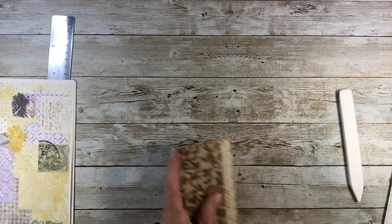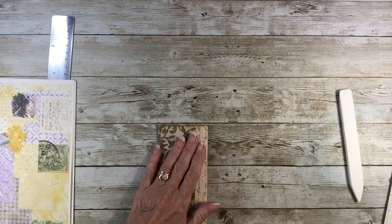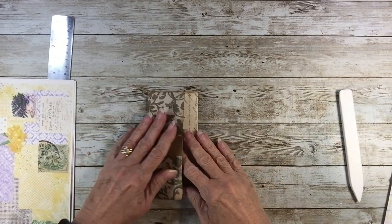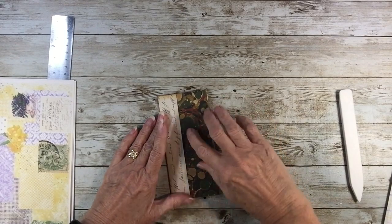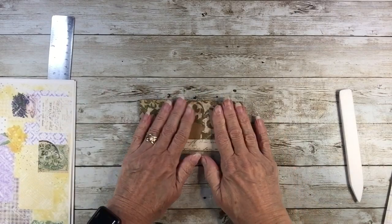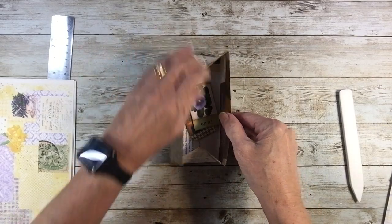This is a throwback to last February when we created a Valentine one — I'll link that video below — but it's basically making a nice little pouch that has a back pocket. You can actually do two pockets. It's an interesting origami fold that you do.